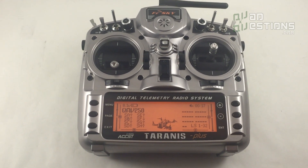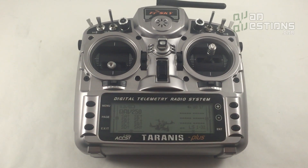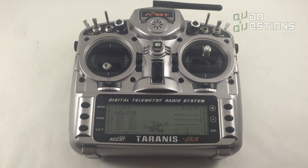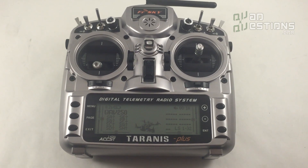In conclusion, the Taranis X9D Plus is just the best radio I've found for the money — you can't beat it. I hope I can help you get one. Thanks for watching, and I hope this helps you make a good decision.